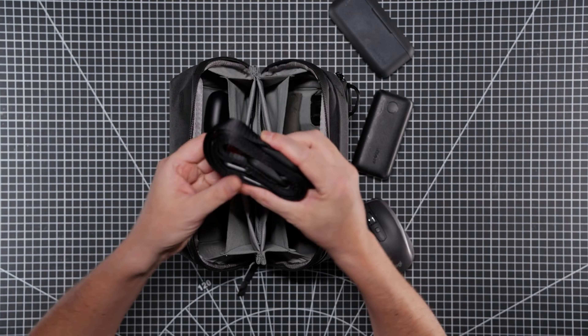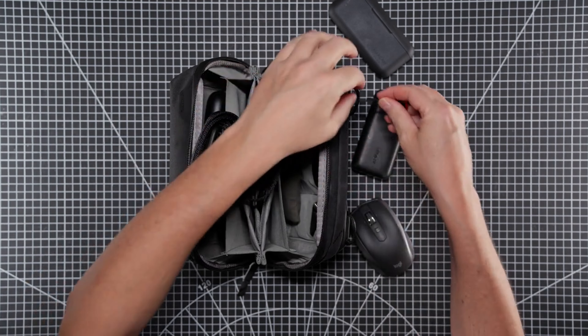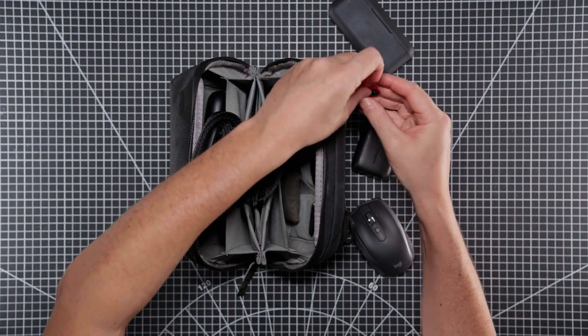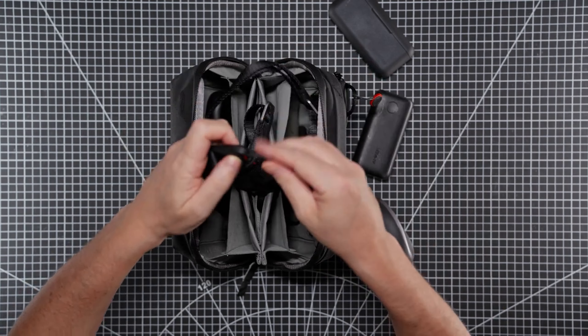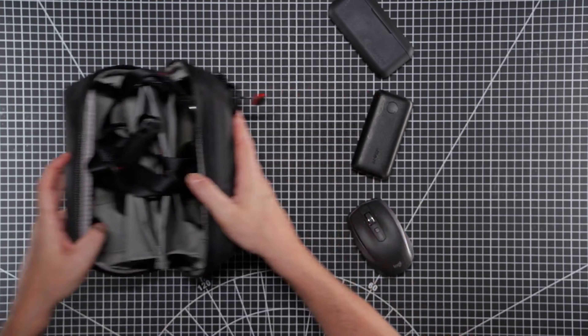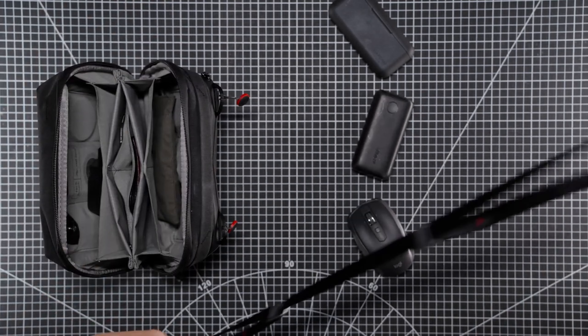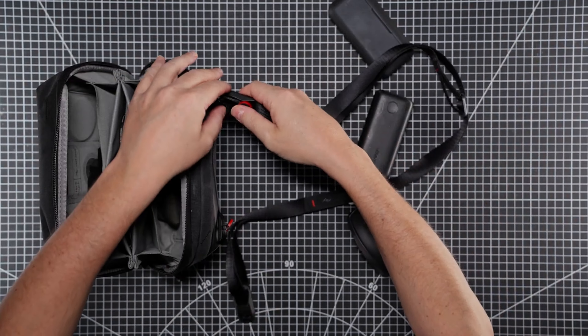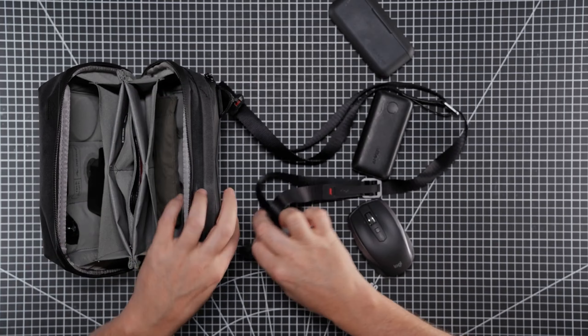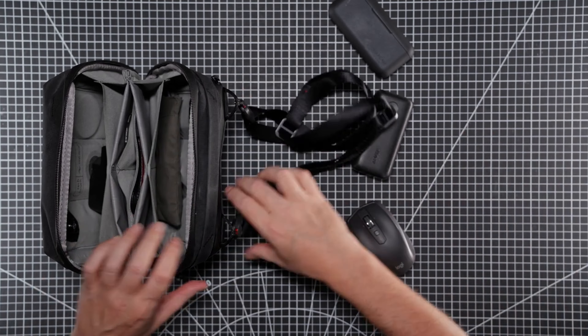In the big pockets I've got a Peak Design strap. You can use the Peak Design anchors and put them onto the anchor points here — it goes on like this. With this Peak Design strap, which I use on a lot of my cameras, it clips on really neatly and you can use it as a sling bag. It's very strong.